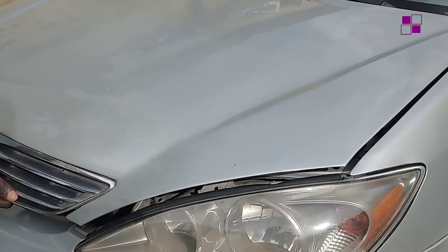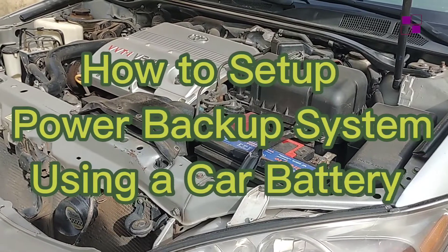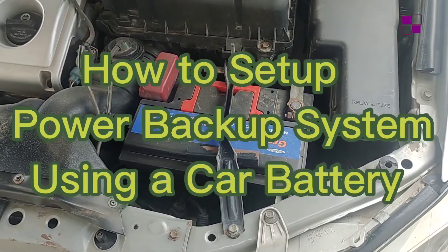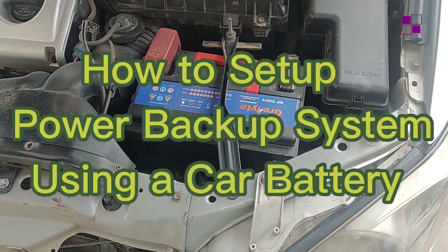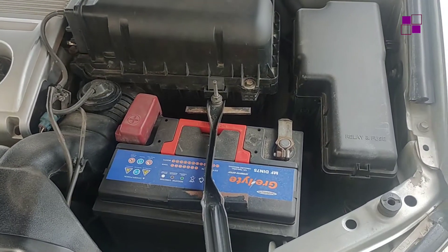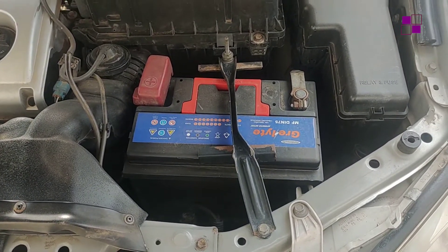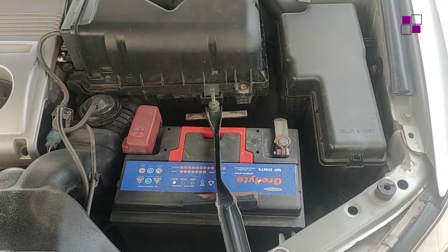Hello guys, welcome back to this channel. In this video I'll be showing you how to set up a power backup system using your car battery. Yes, you may be wondering — is it possible to use your car battery to generate power supply in your home? Just relax while I carry you through the whole practical exercise to get power in your home using your car battery.